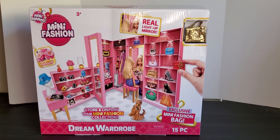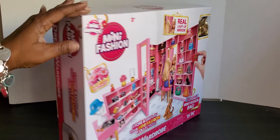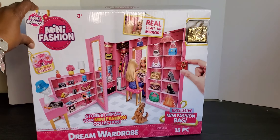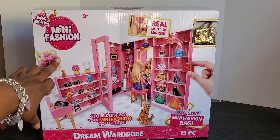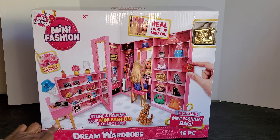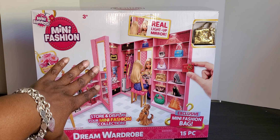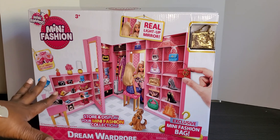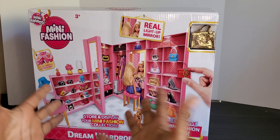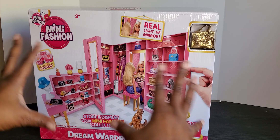Hey hey, and thank you for watching Brooklyn's Barbie Bay! Today we are back - we have cleared the entire board in the back, as you can see there's no doll shoes, no doll anything, because I was able to pick up the Mini Brands Mini Fashion Dream Wardrobe. We're going to put this together today and look everything over, put our doll stuff in, and see if we have room for some of our doll shoes, doll purses, and all of that.